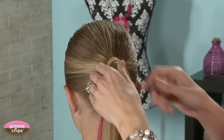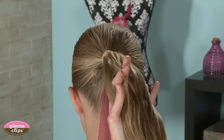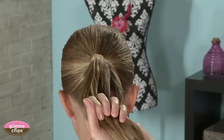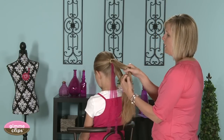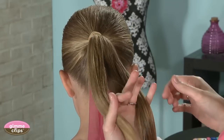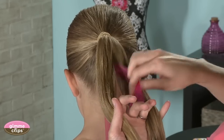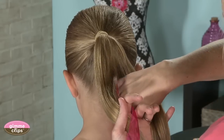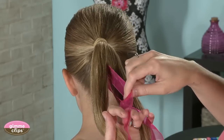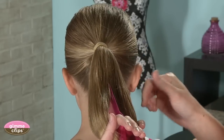For a four-strand braid, normally you would have four sections of hair in your left hand. But for this, because we're going to use the ribbon as two of those sections, you're only going to use two sections of hair — held between your thumb and index finger and your pinky and ring finger — and then you're going to take the ribbon as the other two strands, pulling those up from the bottom like this.